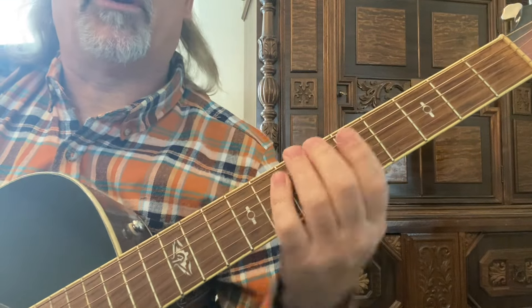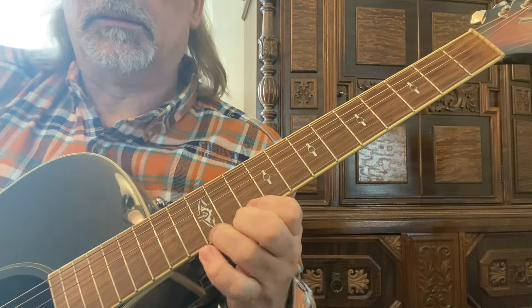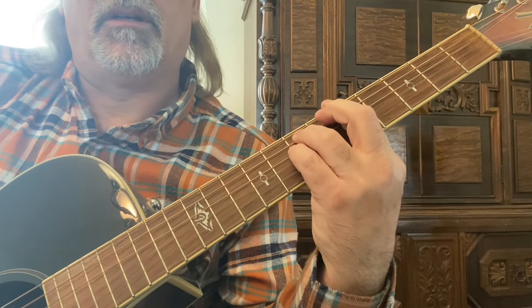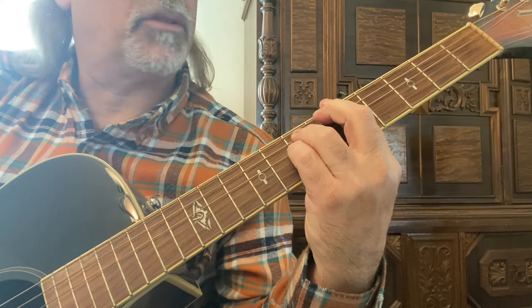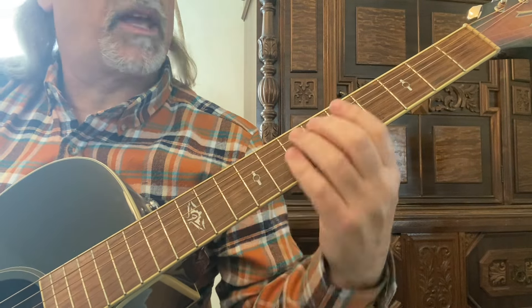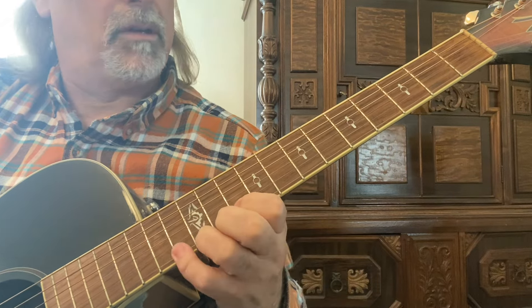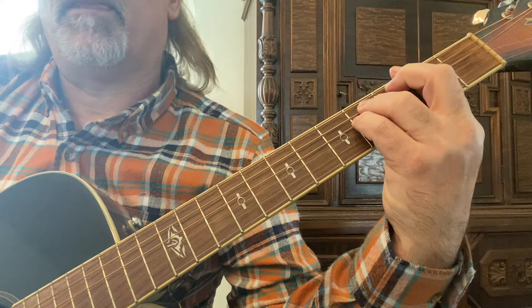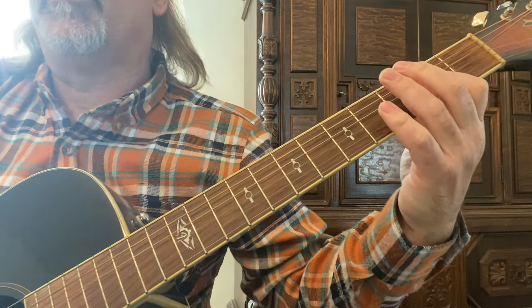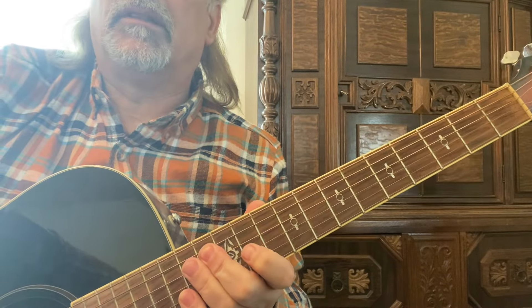Check out some of my other videos where I show you how to play some diminished scales and these little runs — that all works in F-sharp minor. Thank you.